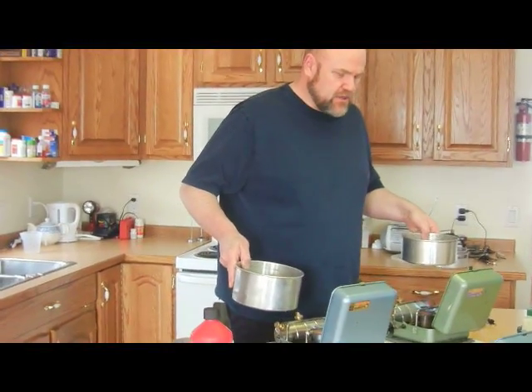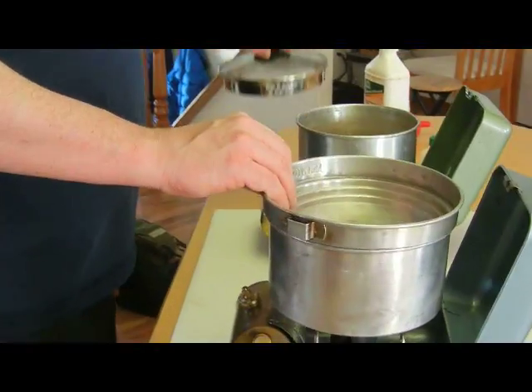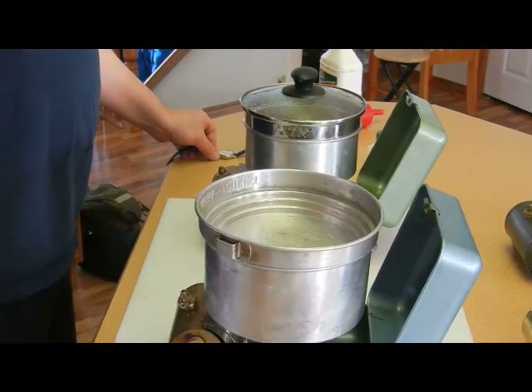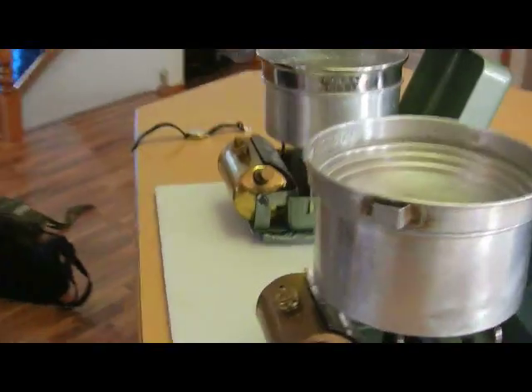Now the B versus the original 111 on kerosene. You can really see the 111B burning like a torch, and there's the original 111 on kerosene — very similar. There's a lot of power in these little guys.